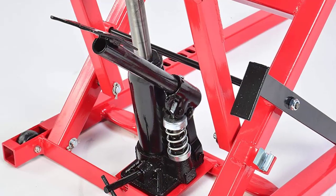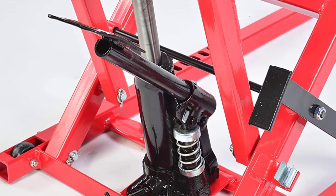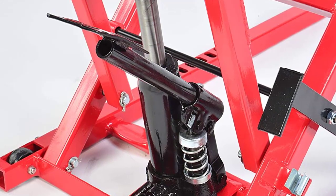To lower the lift, users can put the mower in neutral and raise the lift platform slightly to disengage the height locking levers, using the universal design.